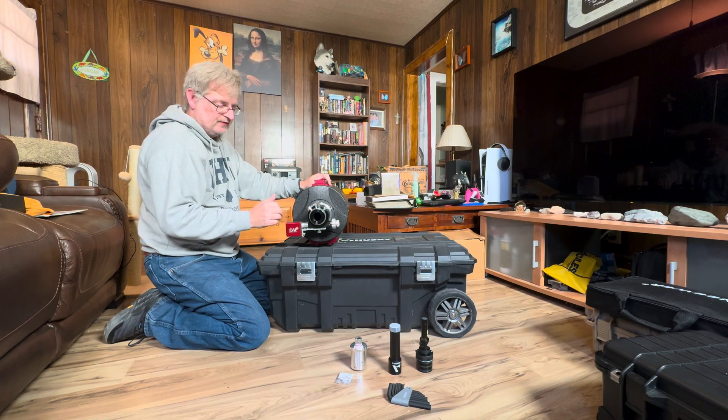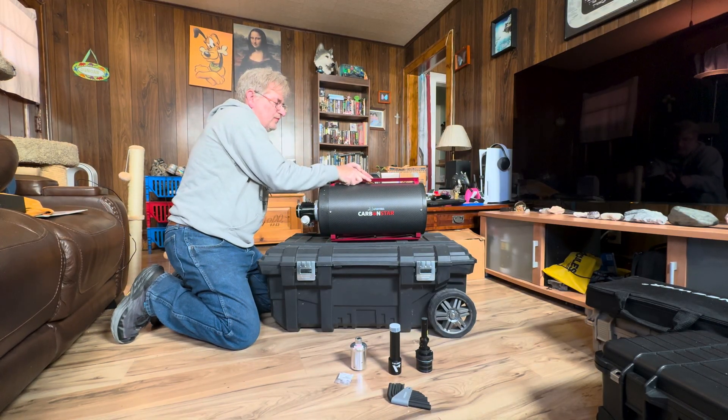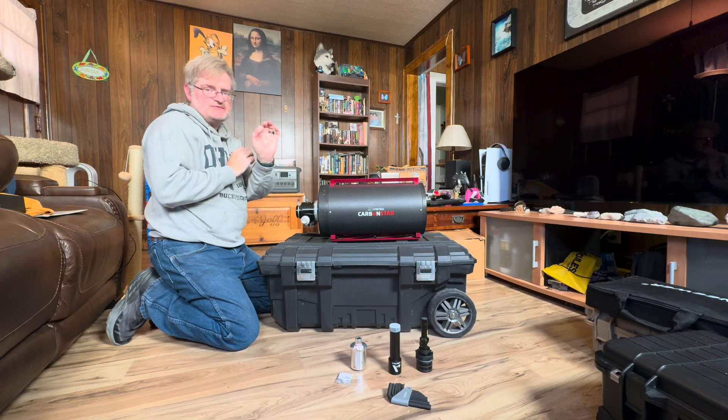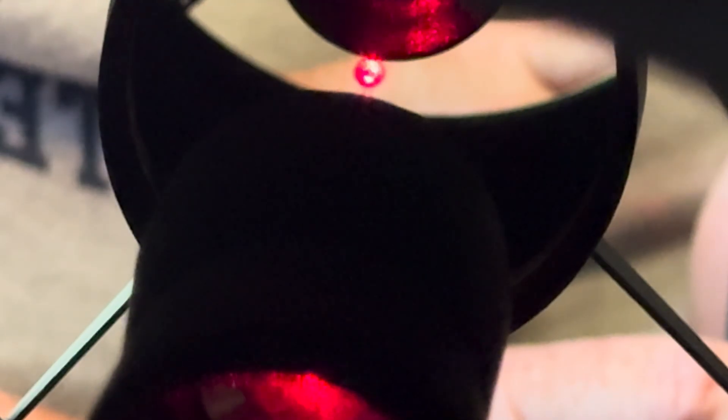For the initial collimation, you can see the secondary dot down there in the secondary mirror. Notice it is very flat compared to an SCT — this Ritchey-Chrétien uses two hyperbolic surfaces, both the primary and secondary mirror. You can see the secondary dot is centered.